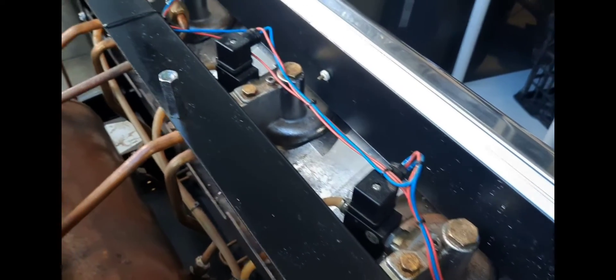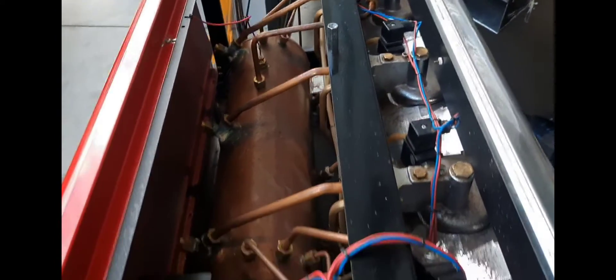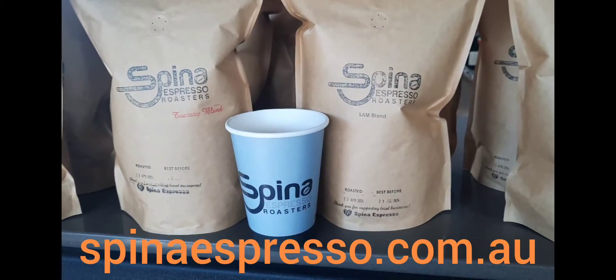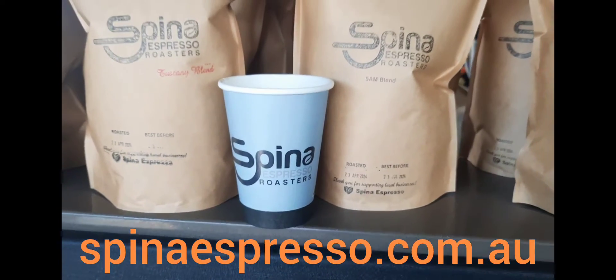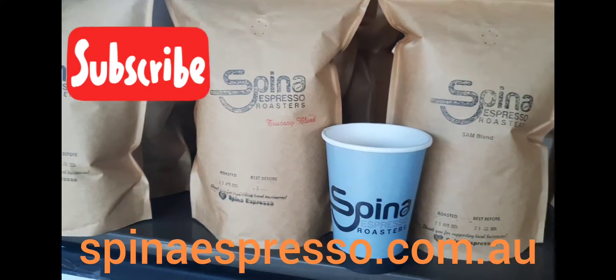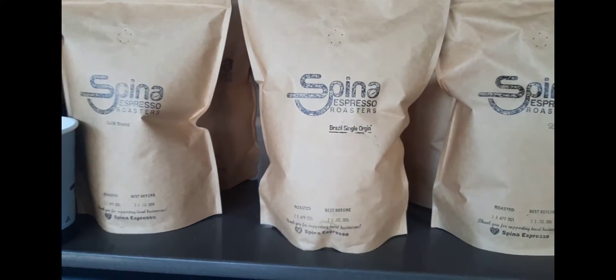Short video for today — the Nuova Simonelli Appia 2. If you like this video, don't forget to jump online and support us by ordering a kilo of coffee so we can keep making videos for you home mechanics and coffee lovers. Thanks again, and until next time, don't forget: you only have one shot, one opportunity, so make it a good one. Cheers.